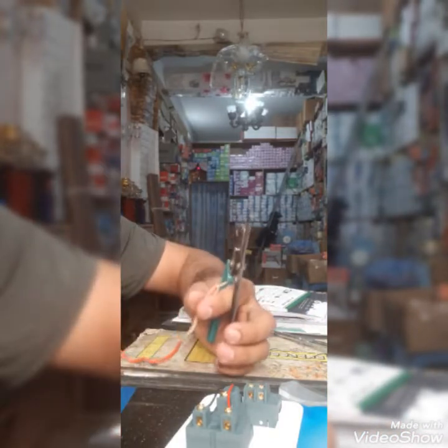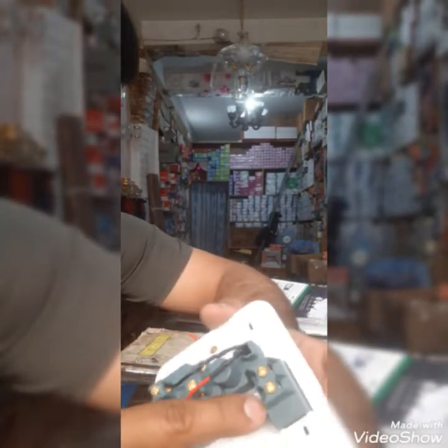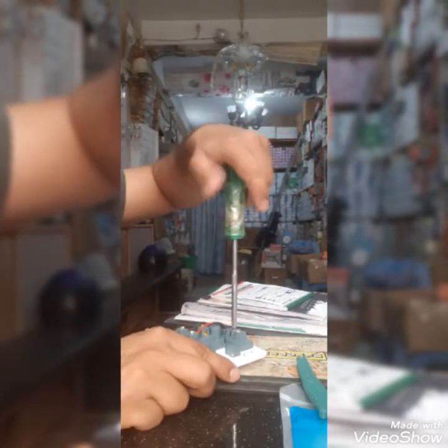This is the car. This is a screw. Let's do this. There are two sides of this side.